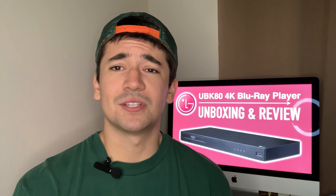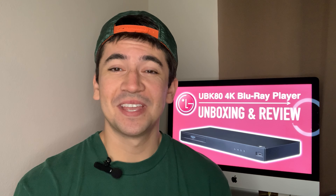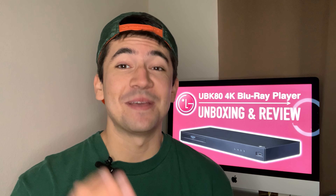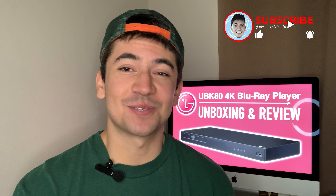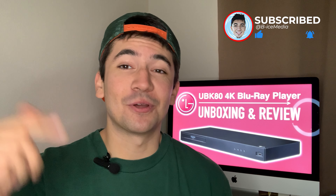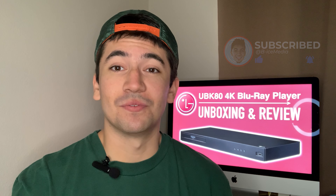But before we dive into the unboxing, if you're new to the channel I'd like to say welcome. If you enjoy home theater content, physical media unboxings, tech reviews, and much more, then consider hitting that subscribe button, liking this video to get it out to more people, and clicking that notification bell to be notified of my future videos.